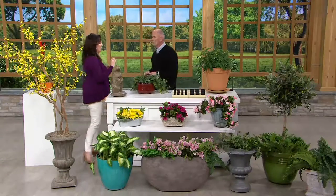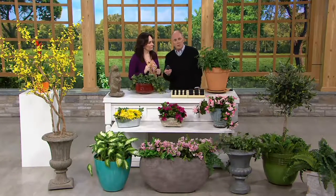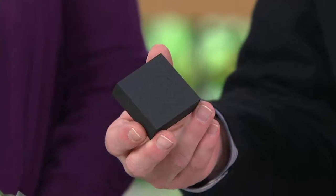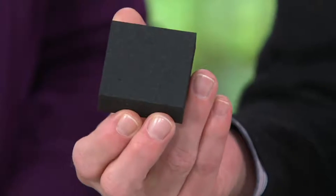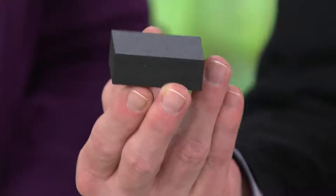They're small, but boy, are they mighty. This is a launch of this particular product. The gentleman who invented it — Terry — is quite the guy, a wonderful guy. Look at how thick these are. They're vulcanized rubber. If your automobile tire can last for 50,000 miles, you're going to buy these one time and never replace them again.